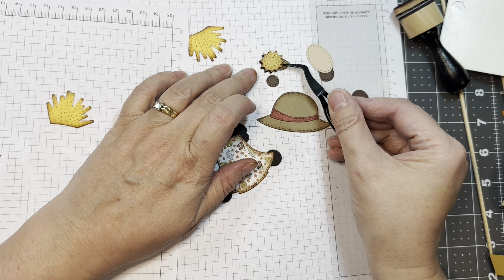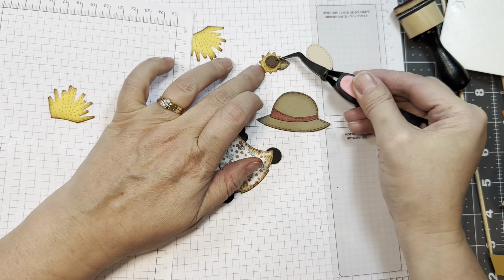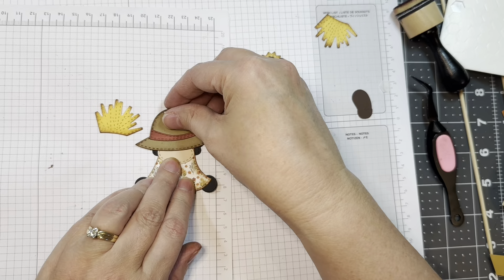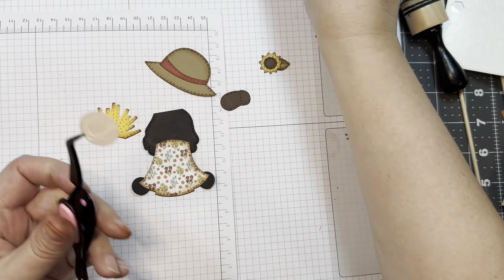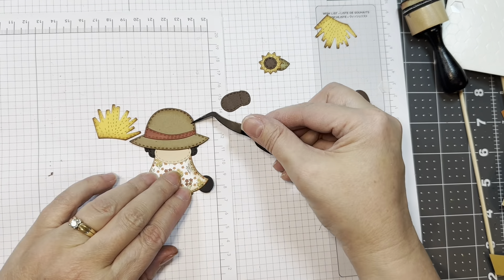This was originally the little freebie that went along with the mini October fall release. But remember this will be for sale in the store so you'll have to wait to get your hands on it. If you already have it, you can follow along with my assembly video.